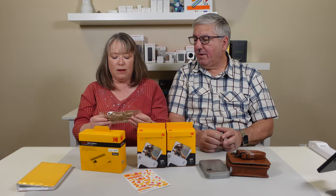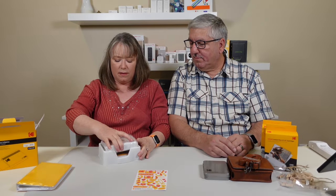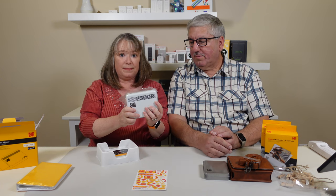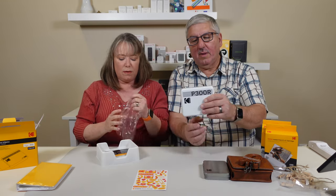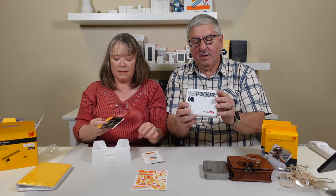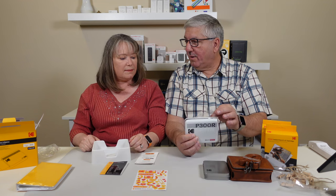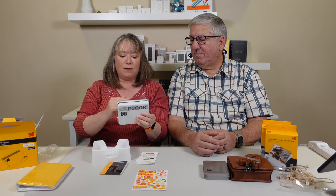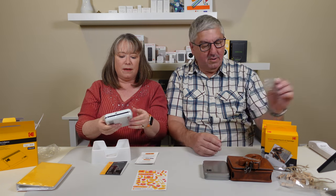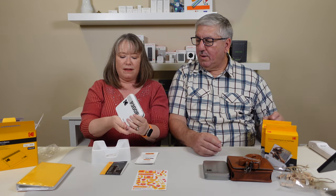And look at this — these are teeny tiny little clothespins. This is the Mini 3 Retro. Wow, look at that. It's got more plastic on it and a user guide. It's wrapped up in plastic.